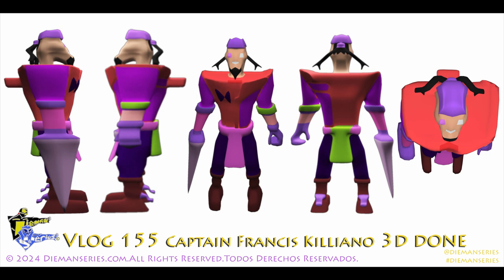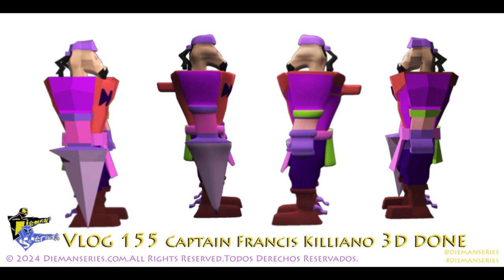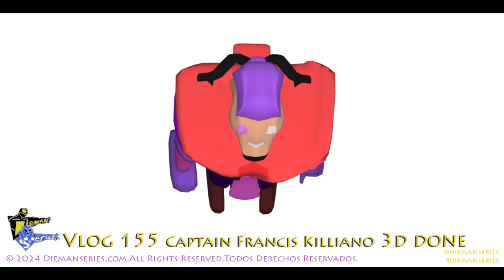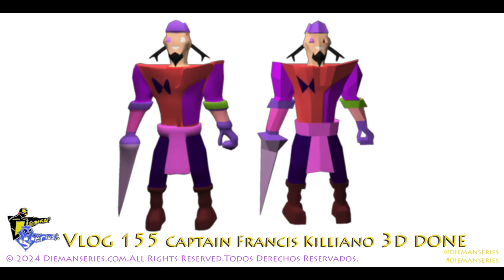Aquí están los renders finales del personaje. Pueden ver la parte de abajo, la espalda, y tenemos un close-up y un close-up. Siguiendo con la vista de arriba, la espalda y un close-up. De baja resolución pero igual.